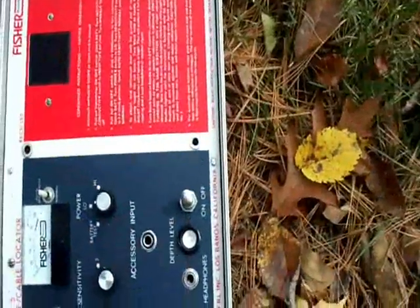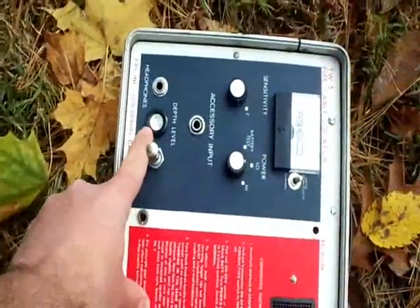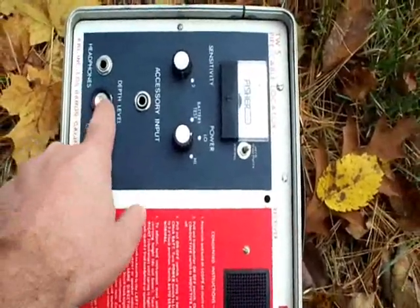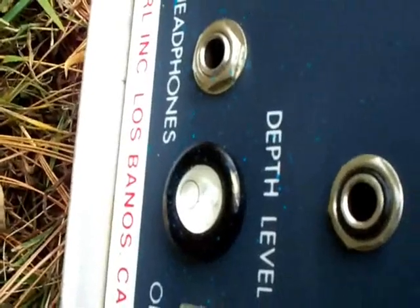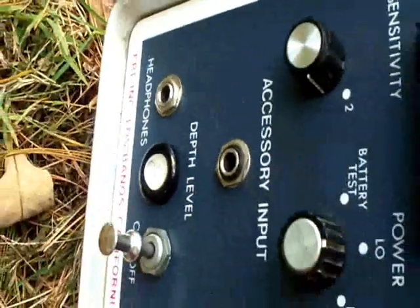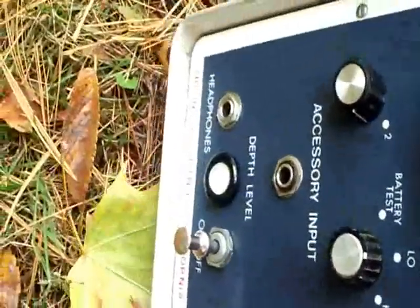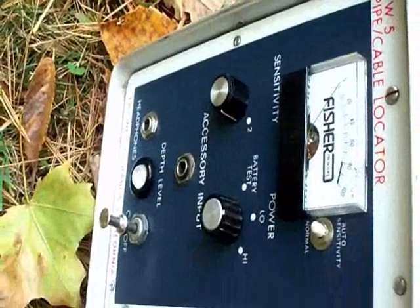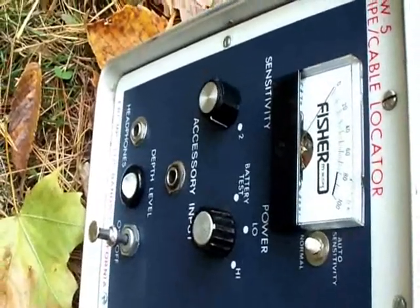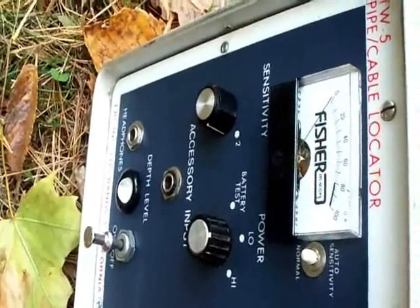You can also use this for depth measurements. There's a level meter here. If you put the bubble exactly right in between the line and the bezel, then pull it away, you mark it again at the center of the unit and measure the distance between here and the null. That gives you the approximate depth of the cable.